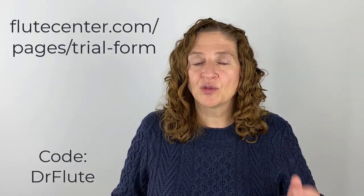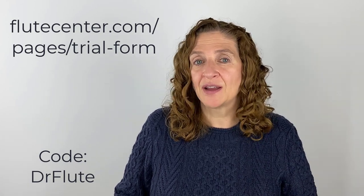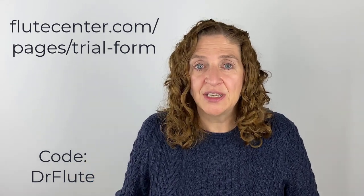The resident flutists at Flute Center are all flute players and they can really help you find the right instrument, so don't be afraid to ask. If you're looking for a new instrument, try Flute Center of New York at flutecenter.com, fill out their form, use the code DRFLUTE — D-R-F-L-U-T-E — and enjoy exploring the different kinds of flutes and picking your new flute.